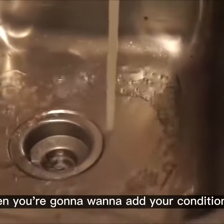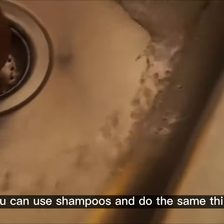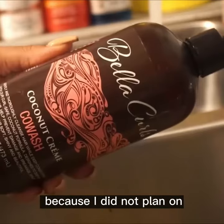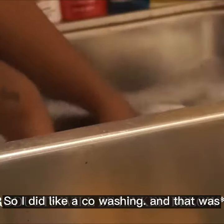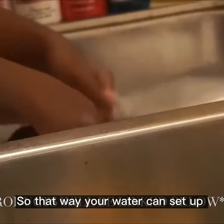Then you're going to want to add your conditioner or your shampoo. You can use shampoo to do the same thing, probably even better, but I just prefer to use a co-wash because I did not plan on shampooing and finishing my hair for the second step around. So I did a co-wash — add it in the stream of your water so that way your water can suds up.